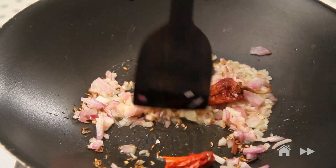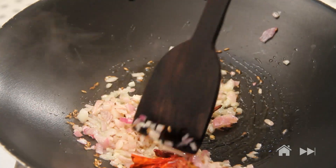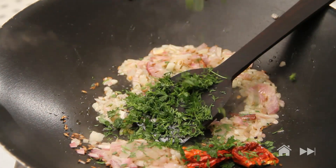A little bit of coriander leaves for flavour. I don't want my onions to turn brown, just nicely cooked. Coriander leaves.